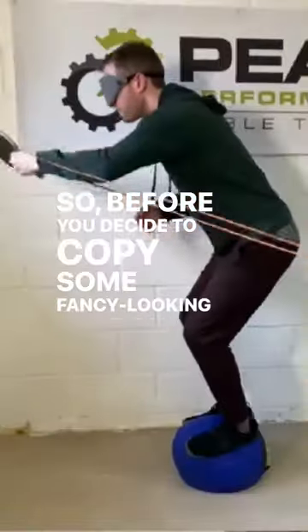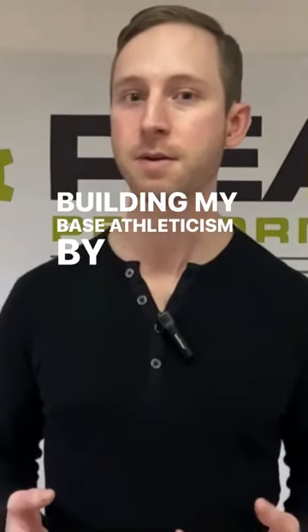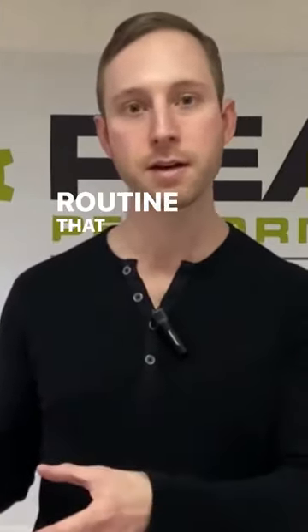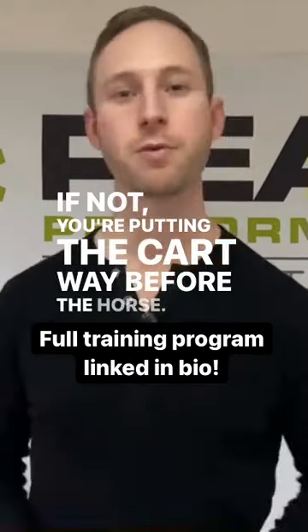So before you decide to copy some fancy-looking exercise you saw on Instagram, ask yourself this: have I spent time building my base athleticism by following a progressive routine that focuses on the basics? If not, you're putting the cart way before the horse.